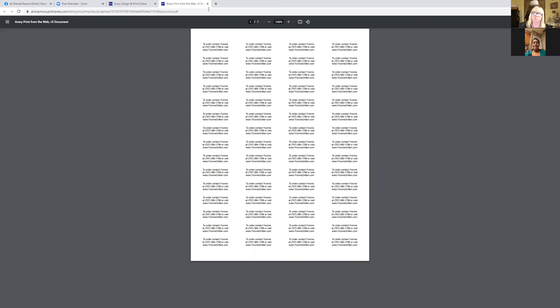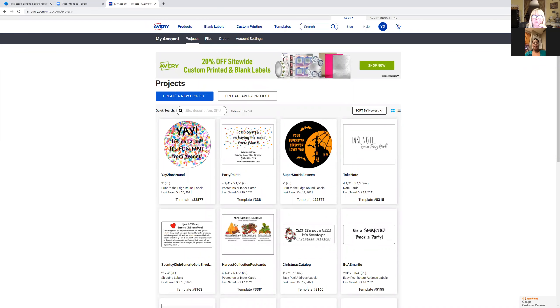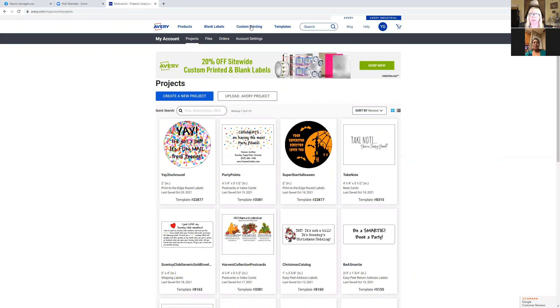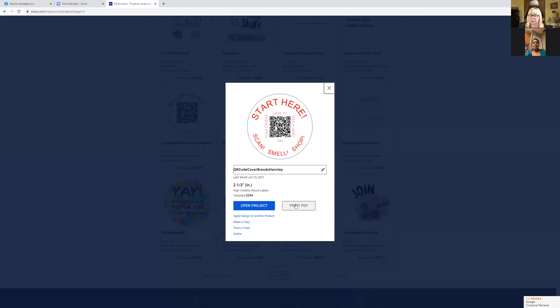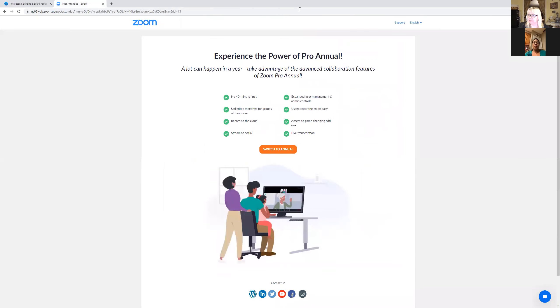It sets it up for you — and one of the things with labels is you don't want to misalign them and waste labels. I've done that so many times, but I don't really do that anymore because I use Avery templates and it makes it so much easier. There are other things in here you can play with, but the ones I use most are postcards, note cards, cute labels, and reorder labels. Also, when you save and click on 'projects,' everything you've ever done is there — you can just go back and reprint it later, click on it, click 'print PDF,' and it pops up ready to print again.